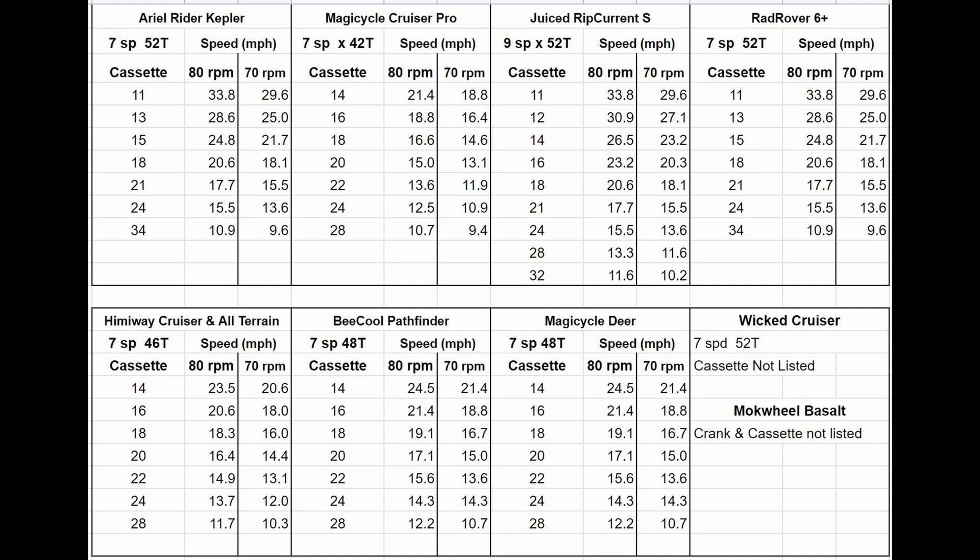Figuring out which bikes can use the throttle at higher speeds can be somewhat difficult because it isn't always documented. Bikes are usually shipped as class 2 with a speed set to 20 miles an hour for local regulations, and they can be changed to class 3 in the setup menu where that's allowed, and somewhat beyond that for off-road use. Some speed limits change only the pedal assist and not the throttle. The Juiced Rip Current, for instance, has a cruise control, which could be a really useful feature, but it only works from 9 to 20 miles an hour. As far as I can tell, the throttle is apparently also limited to 20 miles per hour.